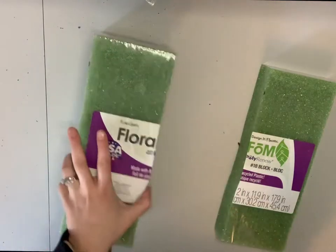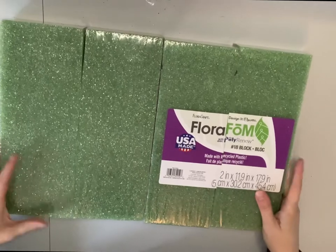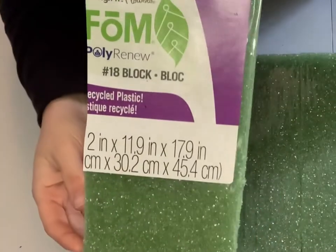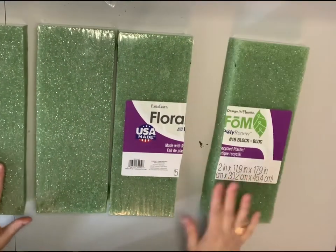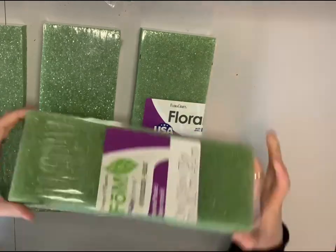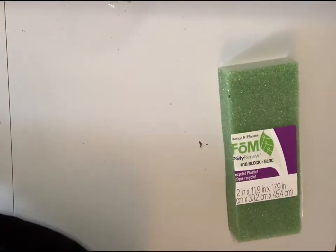First of all you need to purchase your foam. I already have the metal piece that connects onto the gravestone. I purchased this large foam, and out of it I'll be able to make four saddles. The large foam itself was $20, and that will get me four saddles. As long as you have the metal piece, you can just attach it on with some zip ties.